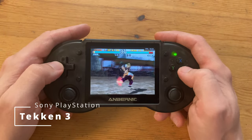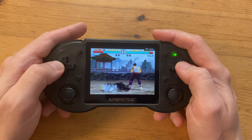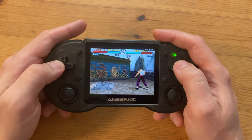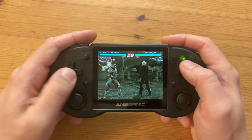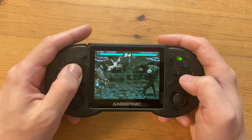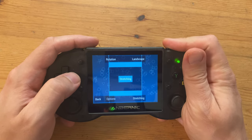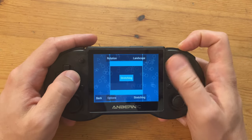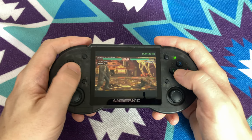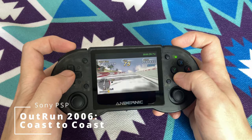Tekken 3 on PlayStation runs well. Tekken 6 on PSP also runs well, but it looks ridiculous with a stretched screen. In the options we should be able to change this, but as the touchscreen doesn't work, the only option is to plug in a mouse or change the configuration file on a PC. PSP does work but the screen is pretty small. We also need frameskip of 1 to have OutRun 2006 run at a reasonable speed.